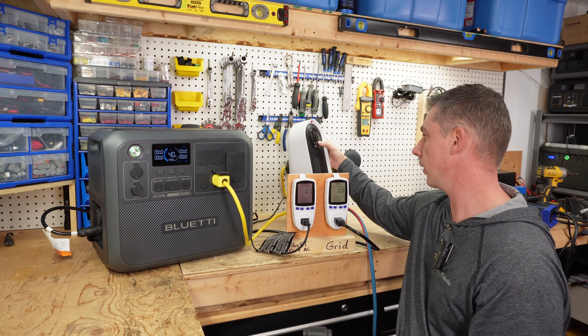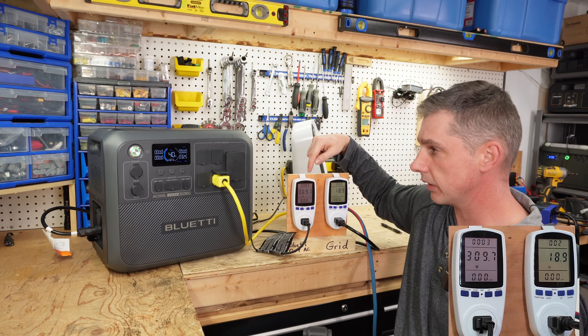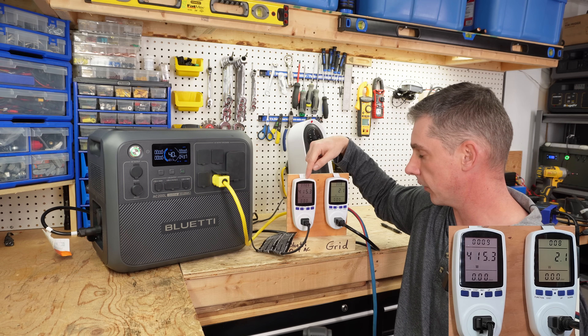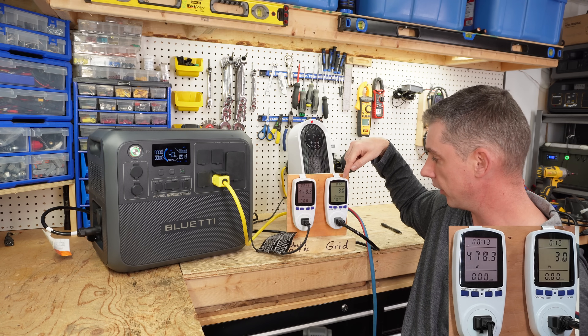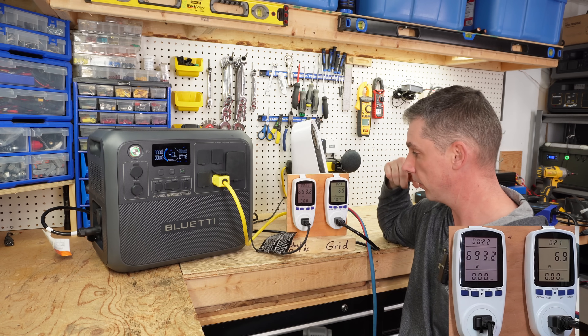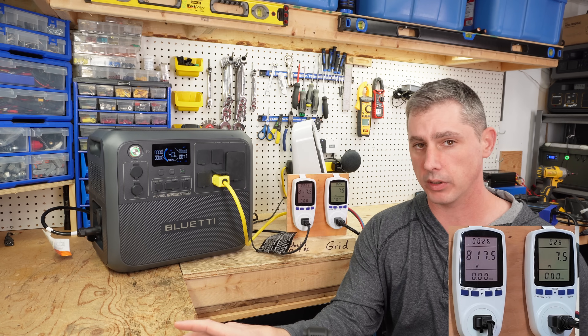Let's increase the load. Right now as you can see we are discharging at 337, almost going up to 400 watts. You can see we are using a bit of grid power — only about 4 watts — but the majority of the power is coming from the battery pack on the Blue Yeti. I'm going to let that run for a minute.